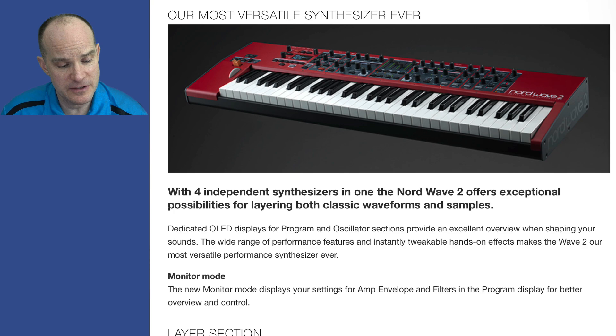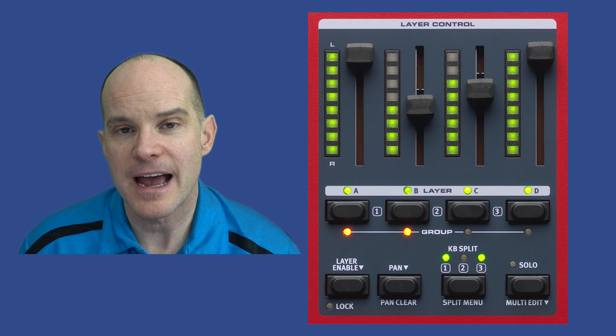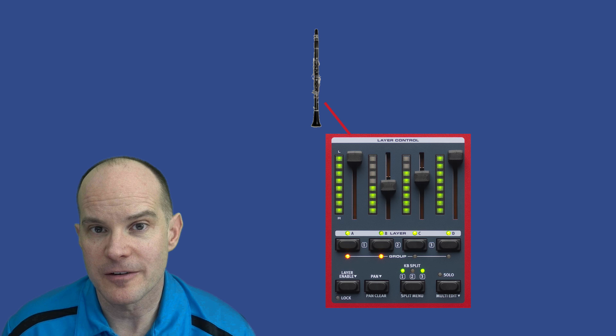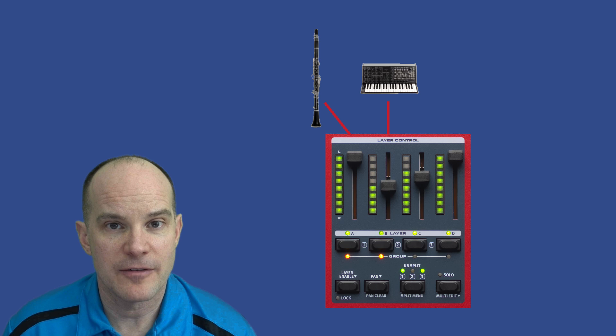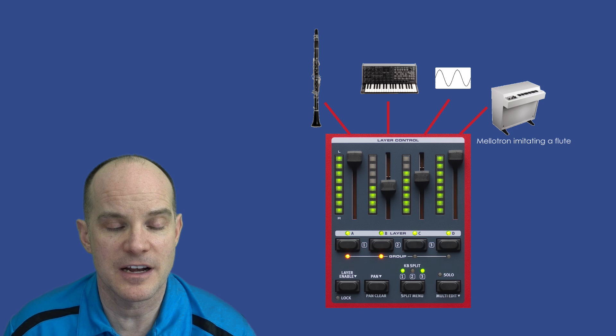With four independent synthesizers in one, the Nord Wave 2 offers exceptional possibilities for layering both classic waveforms and samples. They're calling them layers — sometimes manufacturers call them voices. You can play four things at once, mix and match, and even set their volumes differently. For example, you could play a clarinet on one layer, a synthesizer sample on another, a straight sine wave on a third, and a piccolo or flute or mellotron on the fourth. It's truly like getting four synthesizers in one.